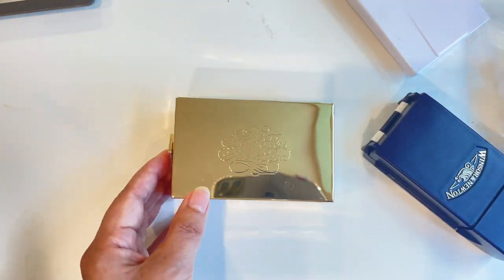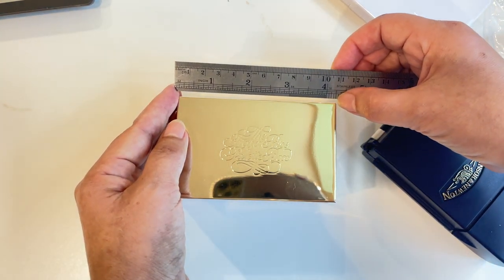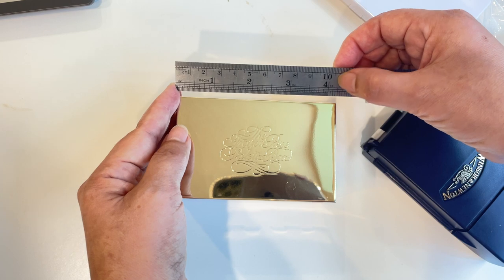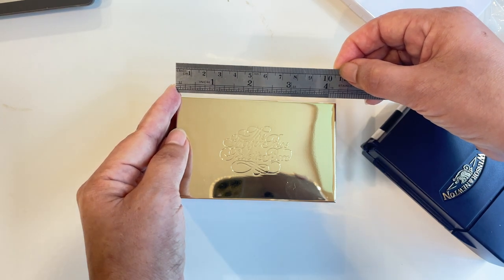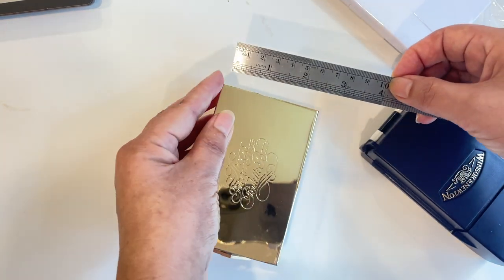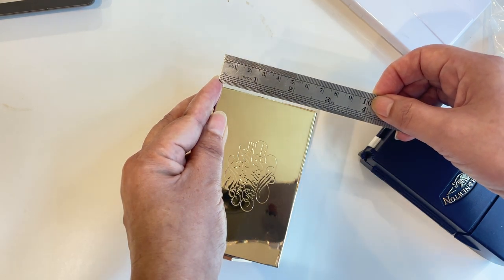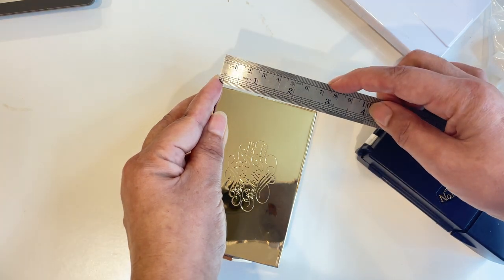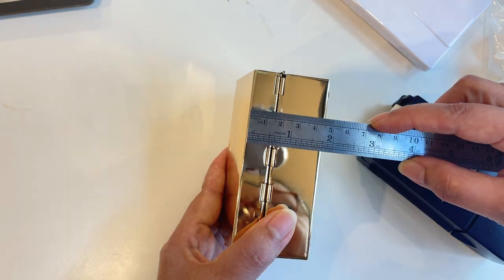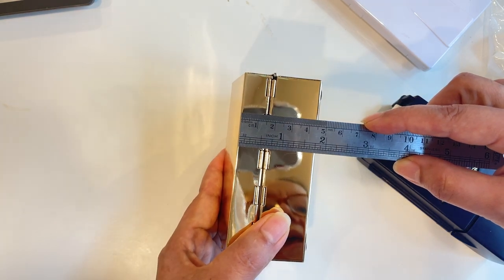Let's look at the size. It's about four and a quarter inches wide — that's about ten and a half centimeters. The depth is two and three quarters inches, about seven centimeters. And the height is one and three quarters inches, about four and a half centimeters.